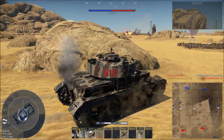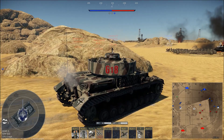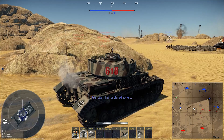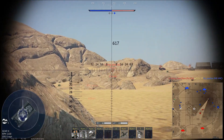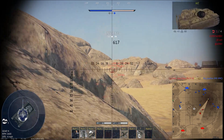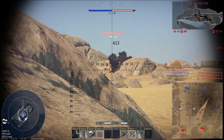Drop some arty. Hit him. There's a 4 of 8. I got this Stug 42 in a bad spot — finished him off there.